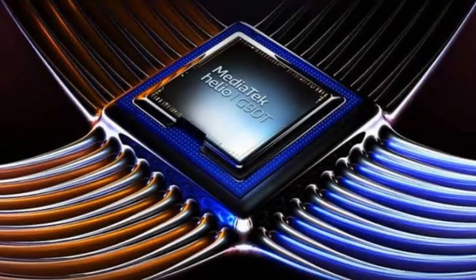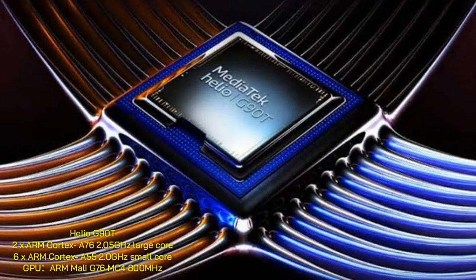There is a large battery pack. The processor used is the Mediatek Helio G90T. This is the graphical processor, making this essentially a gaming device.